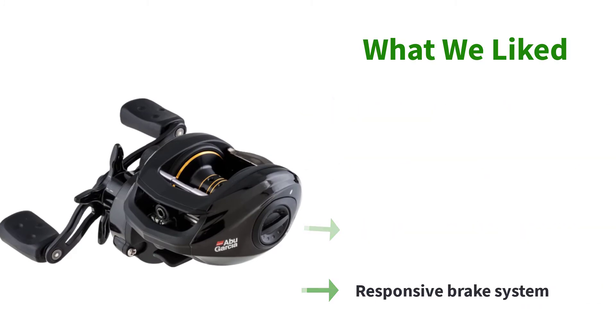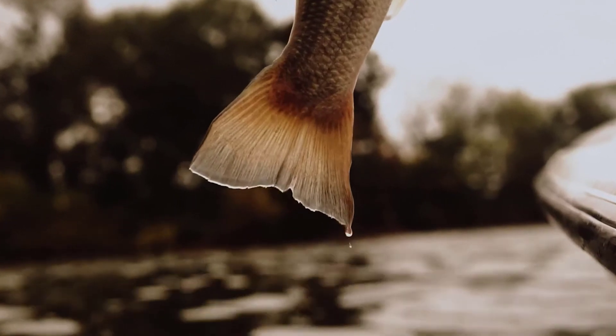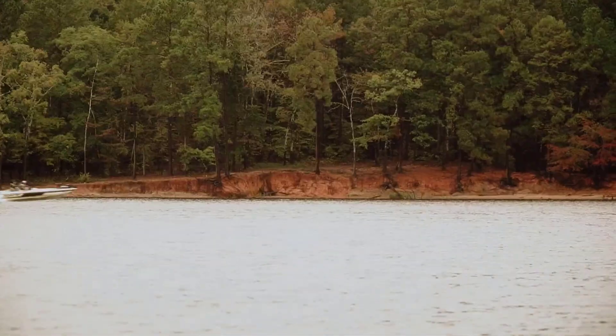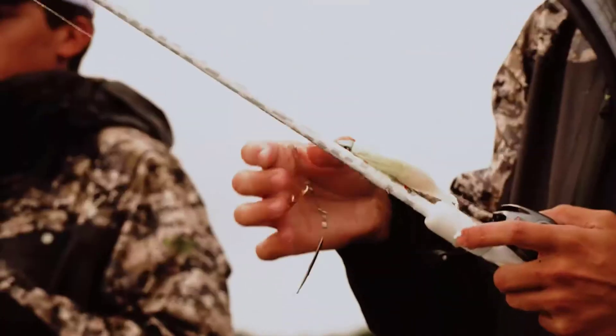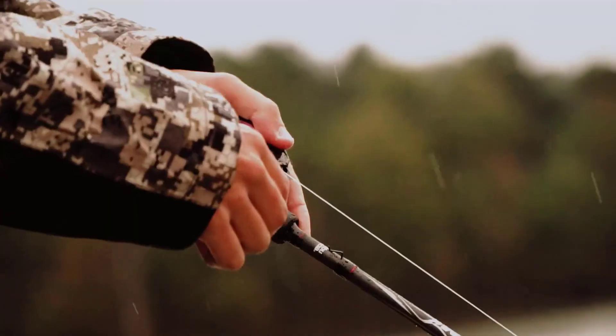At the end of the day, it's the Pro Max's smoothness, rugged durability, and quick retrieval that really wins it the title of the best baitcaster under $100. It also does no harm that the reel rarely needs cleaning, allowing even the laziest of anglers to use it time and time again without having to conduct maintenance.